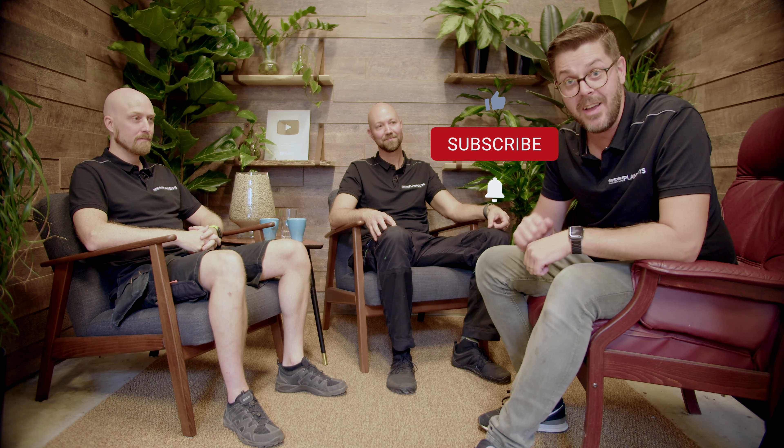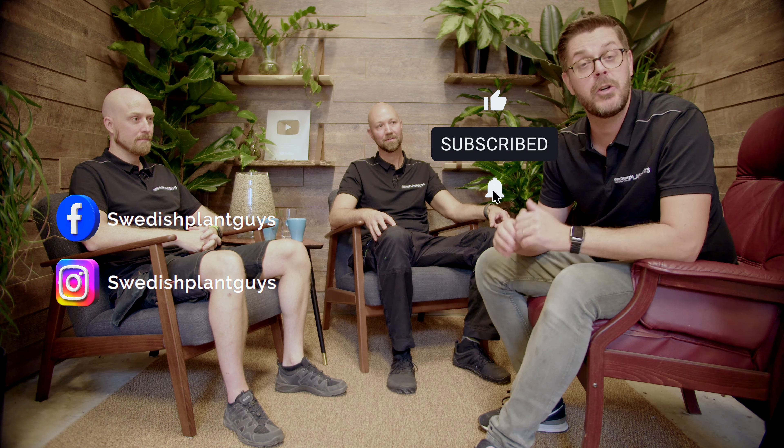Hi guys, welcome to Swedish Plant Guys. Today we have a studio talk. A studio talk is questions that you guys have given us and we are going to answer a couple of them here. I also want to mention our shorts — it's the same thing, we answer your questions through our shorts. Now let's go!